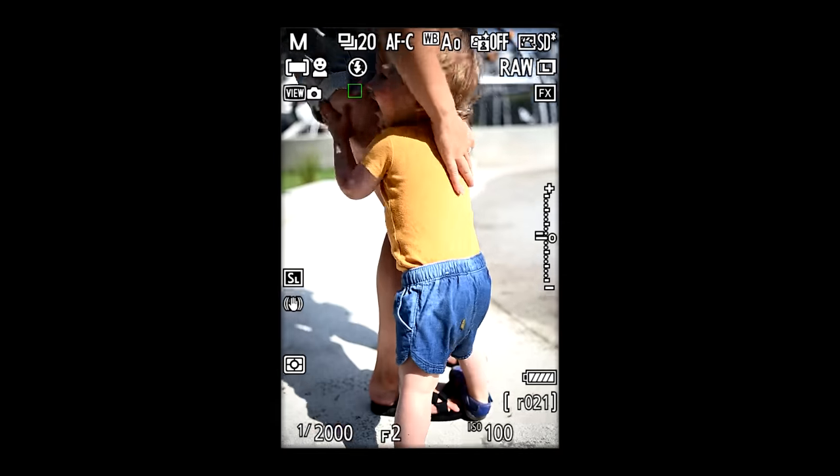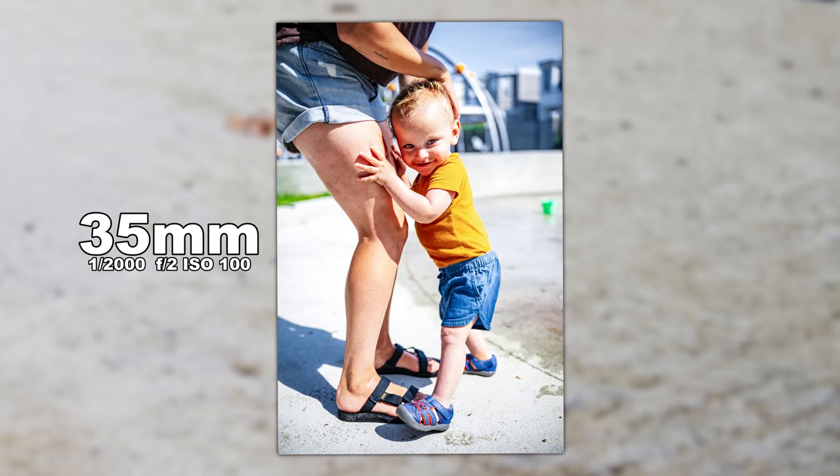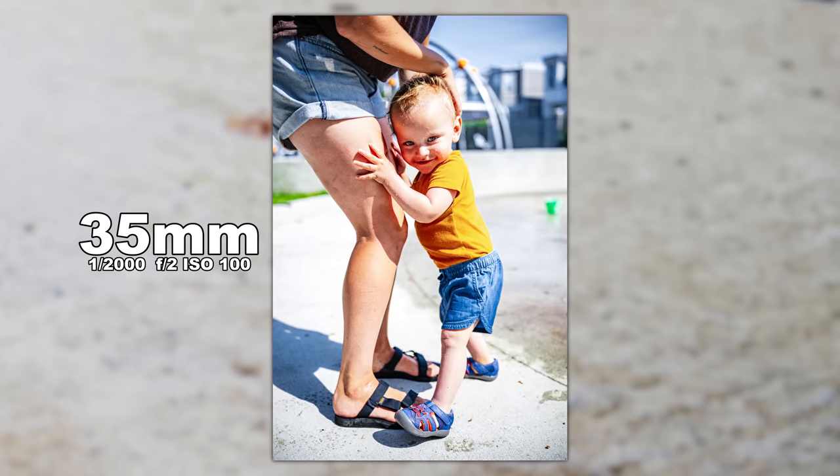I didn't test it on a Z6, Z7, Z5, Z30, or the ZFC — the crop sensor body. But you know how those systems focus. This doesn't focus much differently than a native Nikon lens does on its system. So know the limitations of your autofocusing system — it's going to be very similar to what you're used to. Let's jump into some of the pictures.